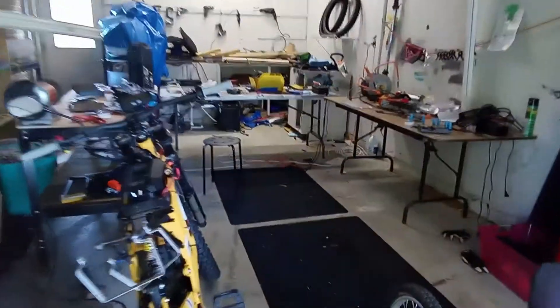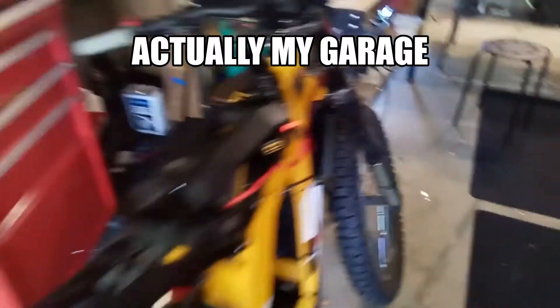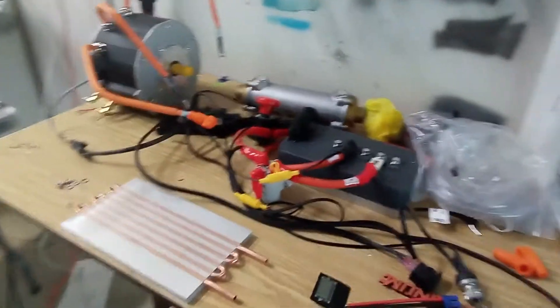Okay, welcome to my shop. This is a trike Saran boat project for a customer.